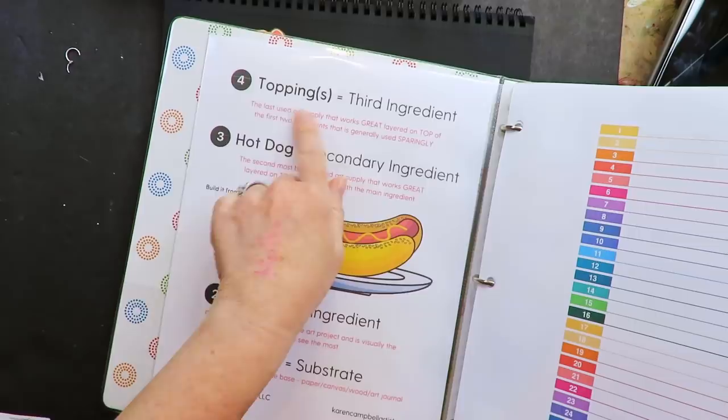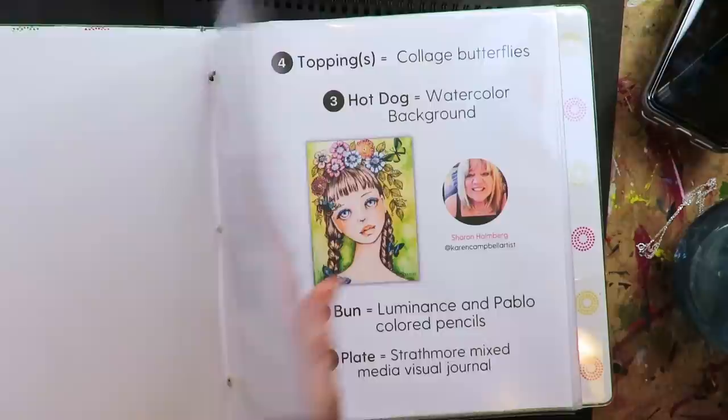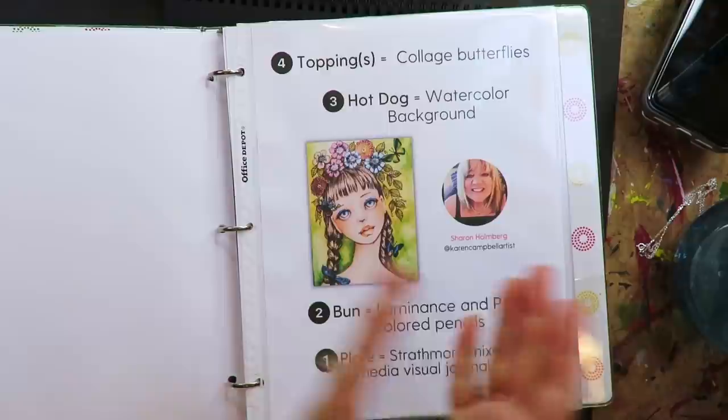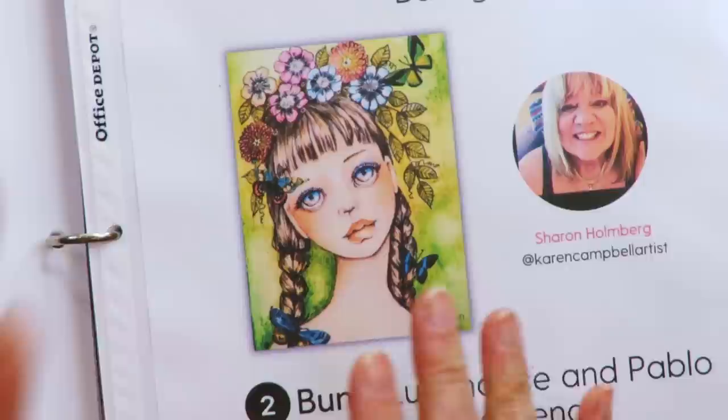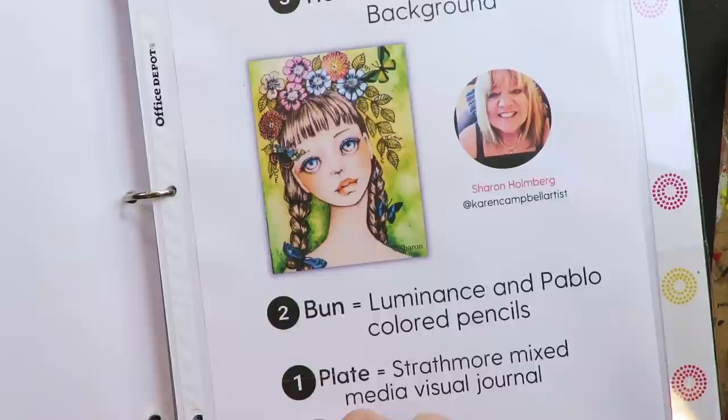I'm asking a whole bunch of artists — I have a 32-page PDF and I'm on project number four. You can refer to the links in the comments section, the description box, the corner of the screen, and the end screen to catch all the other videos. Today's highlighted hot dog mixed media project is inspired by the work of Sharon Holmberg, who is an amazing artist. She excels in colored pencils. I had the pleasure of interviewing her last year and she told me all about her process, so we are mimicking her process — we have her permission to do so.